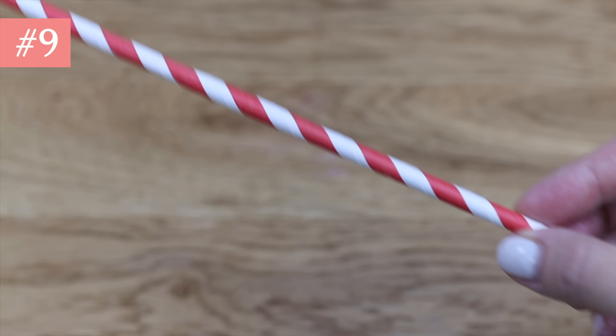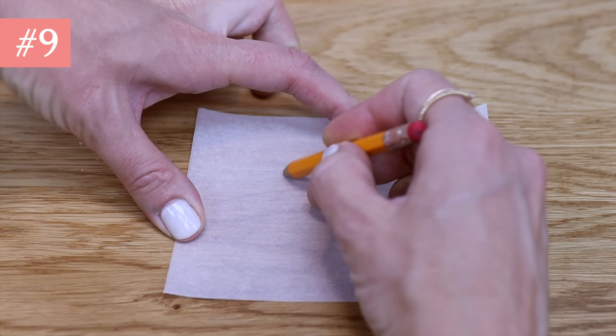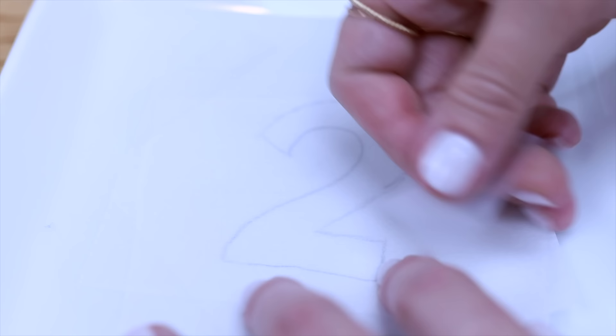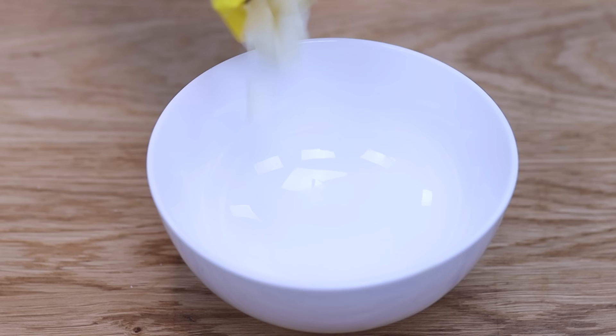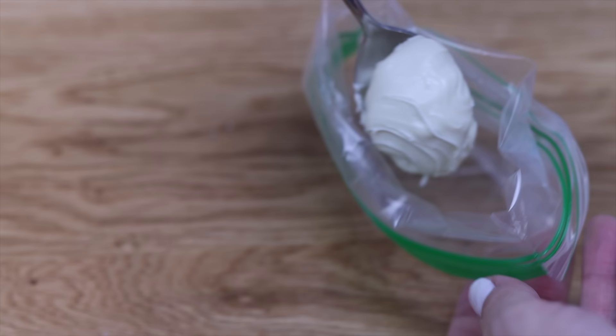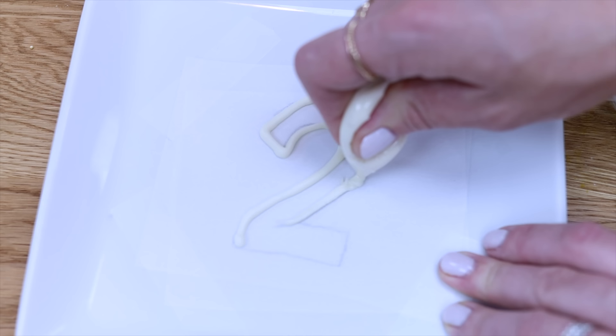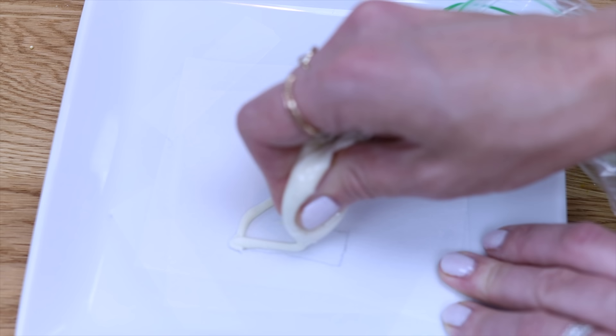Use paper straws to make your own cake toppers of any shape and size. Draw or trace your shape, tape a piece of parchment or wax paper on top, and put it on a plate, tray, or cutting board — something flat and small enough to fit in the freezer. Melt chocolate chips, spoon them into a ziploc bag, cut off a corner, and squeeze the melted chocolate through the hole to outline the shape and then fill it in.